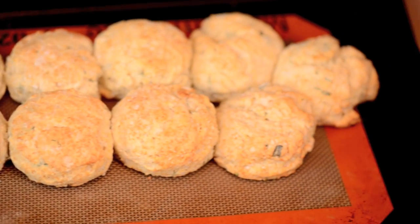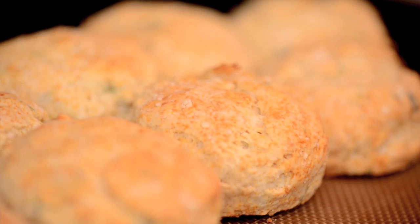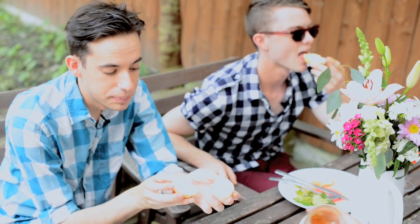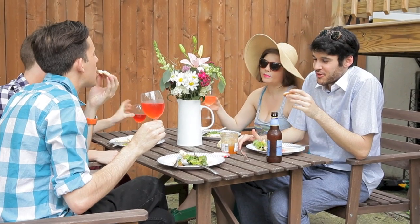They're nice and golden brown, just like my college boyfriend. You can split these open — you can fill them with like egg and cheese sandwiches. They're very even. Nobody likes uneven biscuits. What did you guys do last night?